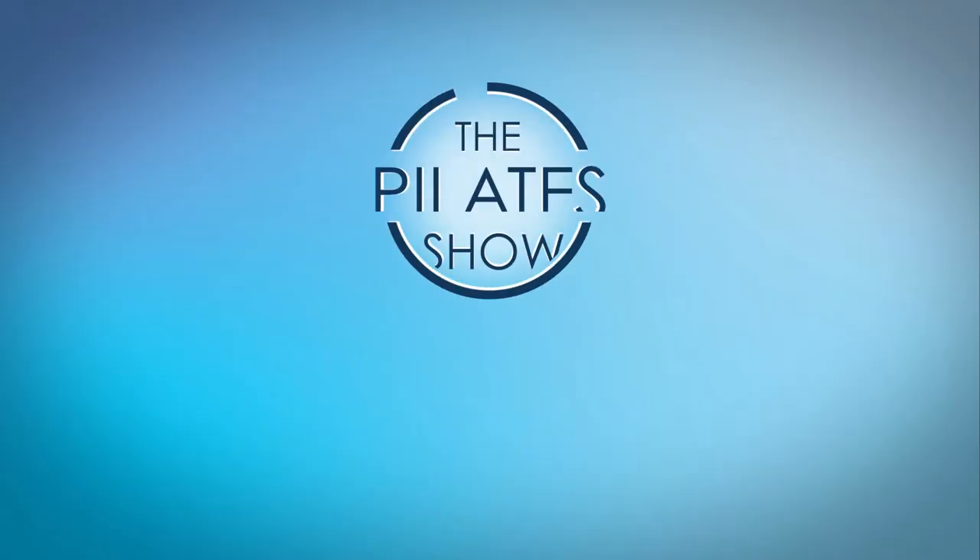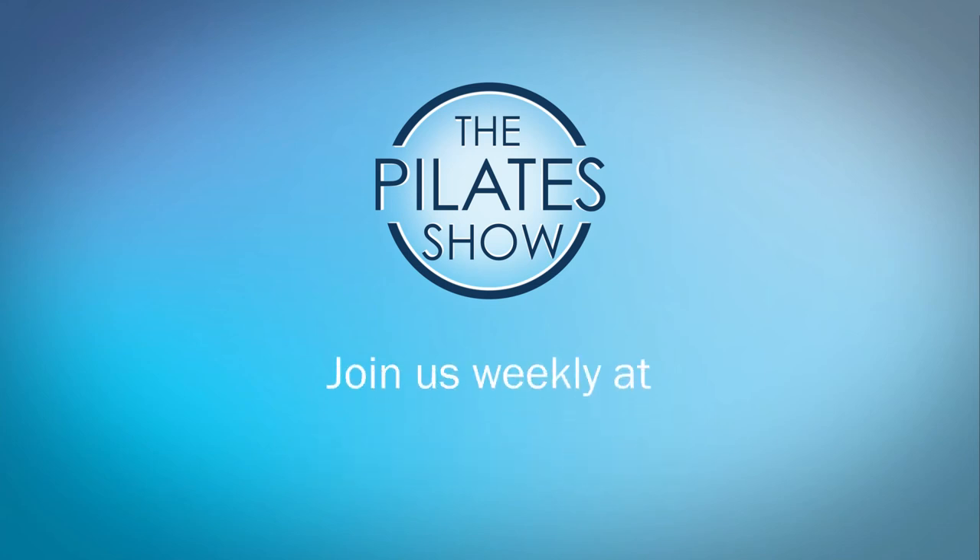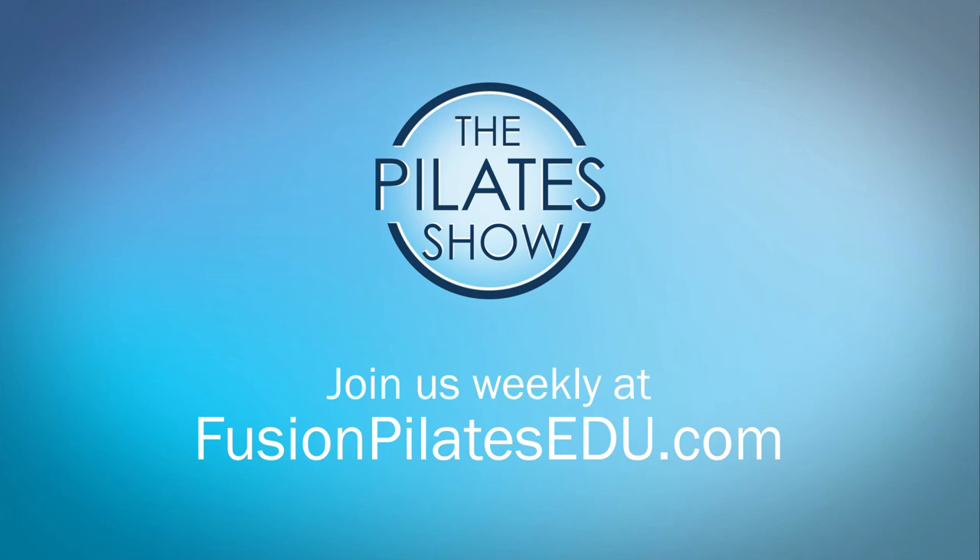That's it for today. If you have a different take on today's subject or there's anything you'd like to see covered in an upcoming episode, we'd love to hear from you. Comment below, on Facebook, Twitter, or in the forum at fusionpilatesedu.com. See you next time, and never stop learning.